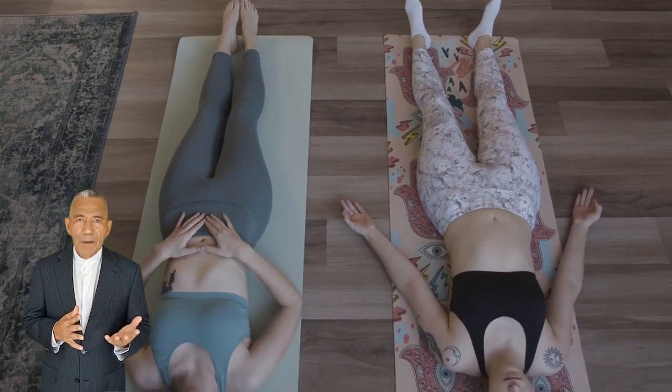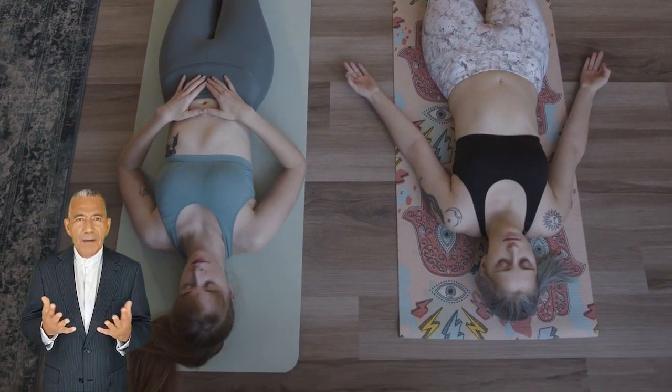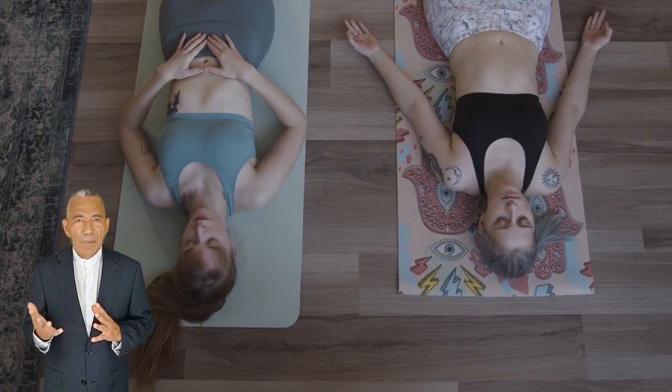Namaskar. In this video I'll discuss the technique of the yogic exercise Shavasana. The patient was allowed a light breakfast an hour before the exercise. He wore light and loose clothes while performing the exercise, which was performed as follows.